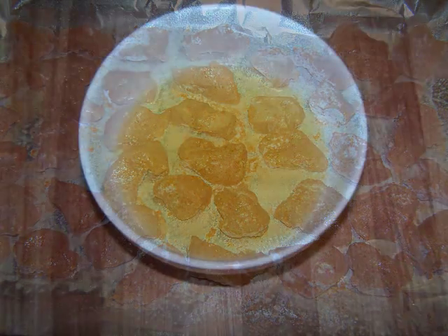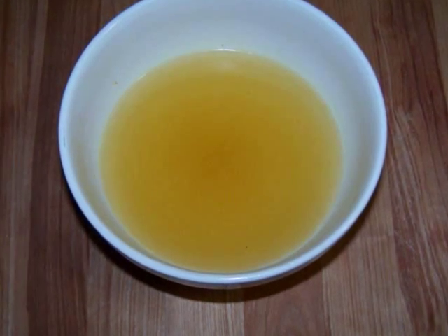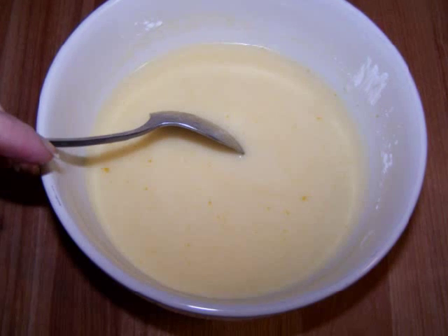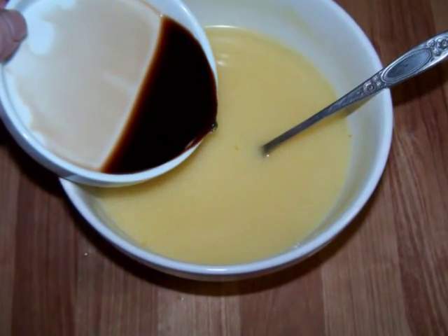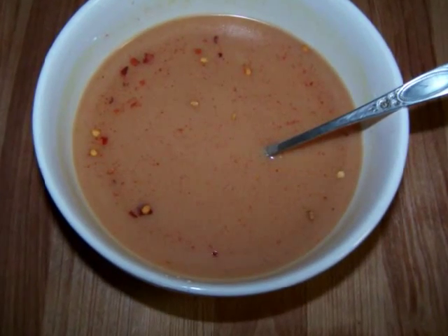While the chicken's cooking, you should mix together the sauce. In a medium bowl, add the cornstarch to the chicken broth and mix them together until there are no lumps. Now add the honey, duck sauce, soy sauce, vinegar, hot sauce, and chili flakes. Then stir to combine and set this aside.